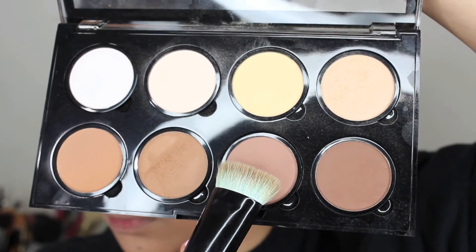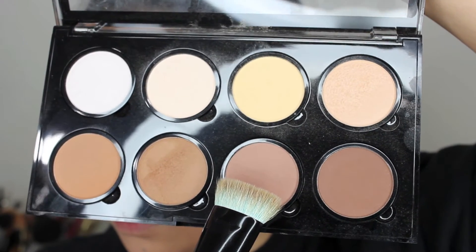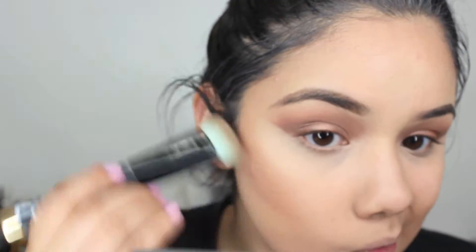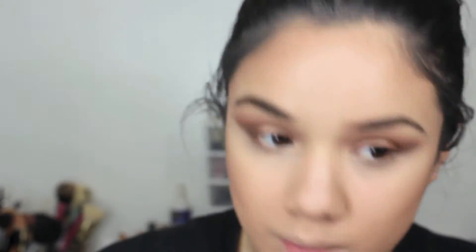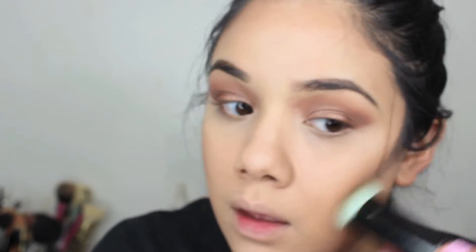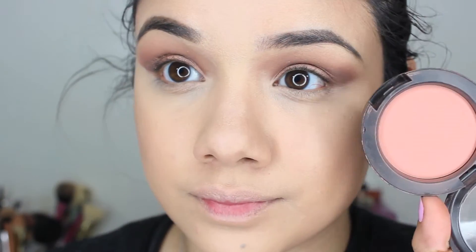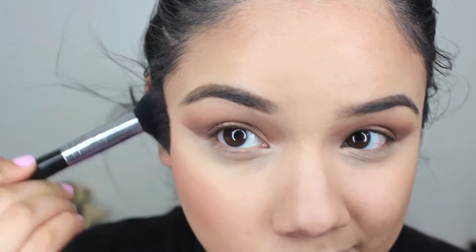Then I'm going to go in with that more taupe-y color and a more defined brush, and take that all around my cheekbones for more precise contouring. I'm just going to make sure to blend everything up and out, because if you blend it down, it's going to bring everything down as opposed to lifting the face. Then I'm going to go in with MAC's Blush in Melba — this is just a great everyday morning, afternoon, evening type blush, very neutral. I'm just going to place that on my cheeks.